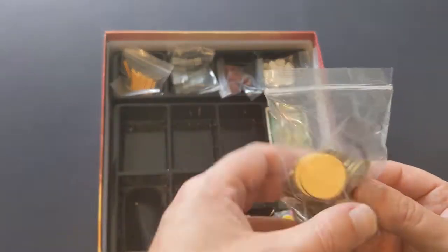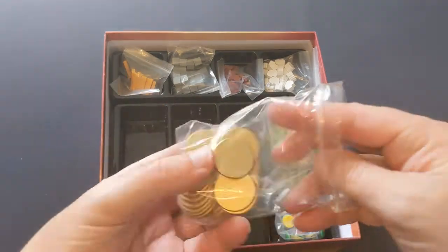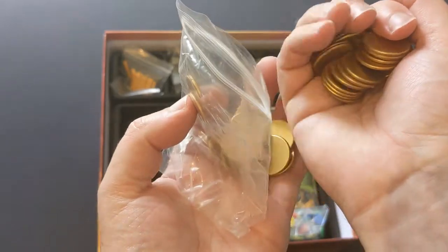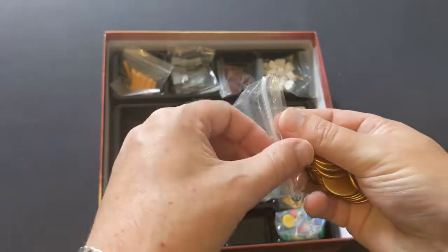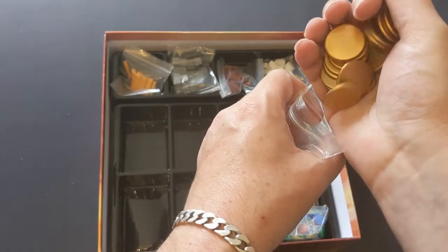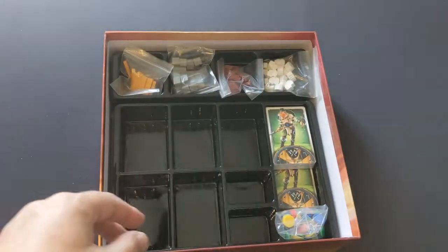Now we have gold coins here, but they are plastic — just plain plastic with painted gold. No artwork or anything on them, just smooth plain gold. That's probably the most basic gold coins I've ever seen in a game.